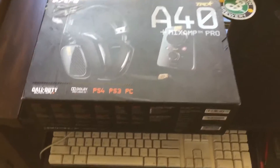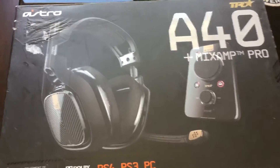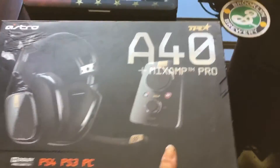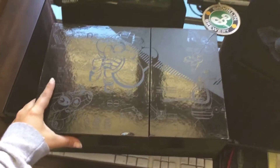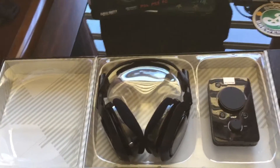Alright, there she is — we've got the Astro A40s with the Mix Amp Pro. I'm super excited to use these. I know the box is kind of banged up but don't worry about it. It's kind of difficult to record with just one hand but I'm gonna try anyway, hopefully get these bad boys opened so I can show you guys what's on the inside.